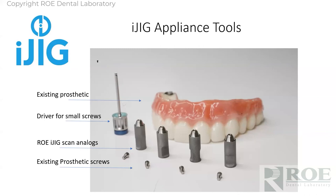The analogs are a little bit different now than in this picture. We use a slightly different one, but these still work in case you already have them. The tools needed are obviously an existing prosthetic, a driver for multi-unit abutment screws and prosthetic screws, and iJIG scan analogs which you can buy from Rho. I think they're only $25 a piece and they're reusable — you reuse them every time you scan. You can also use existing prosthetic screws.